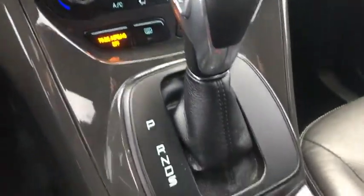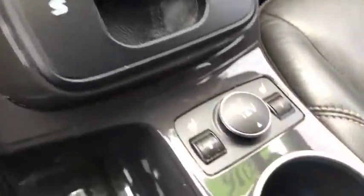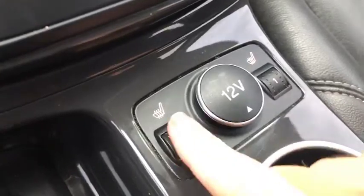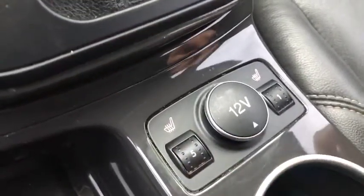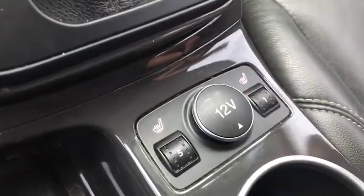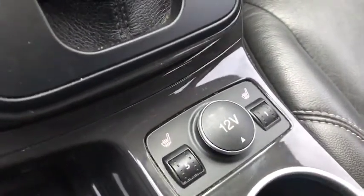This is an automatic, and if you'll take a look, you do have heated seats — it goes from one to five, with five getting your buns nice and toasty. What's great is each of you and your passenger can set the preferences that work best for you. We'll take a closer look at that passenger seat for you as well.